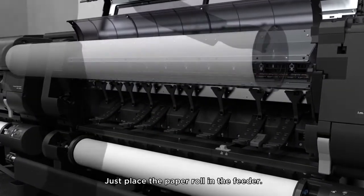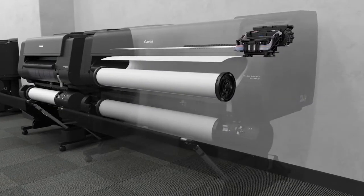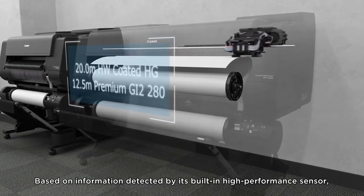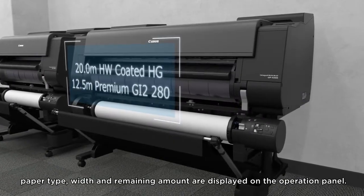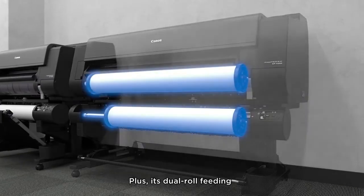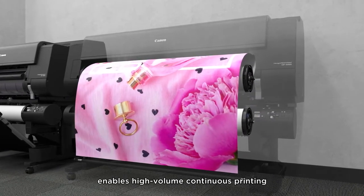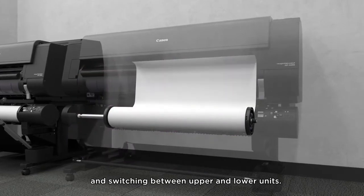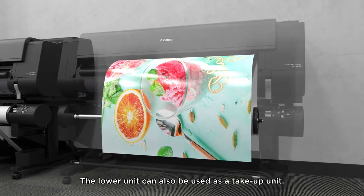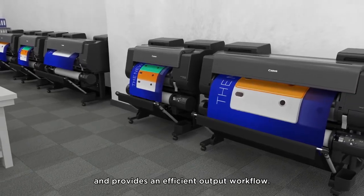Just place the paper roll in the feeder. Based on information detected by its built-in high-performance sensor, paper type, width, and remaining amount are displayed on the operation panel. Its dual roll feeding enables high-volume continuous printing and switching between upper and lower units. The lower unit can also be used as a take-up unit. This reduces time and effort for operators and provides an efficient output workflow.